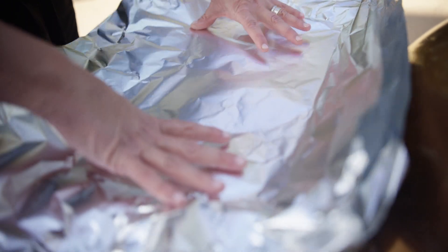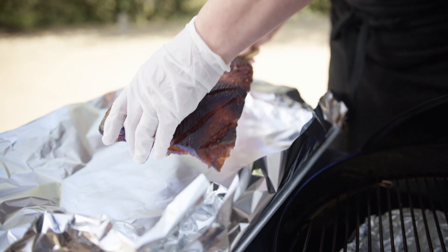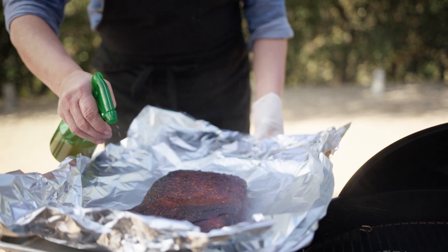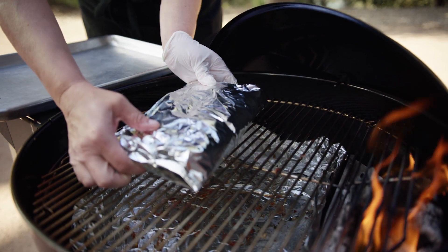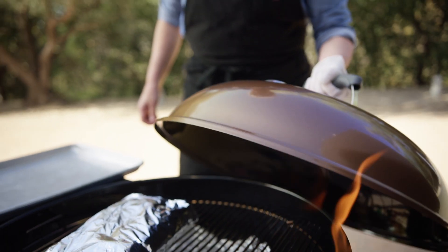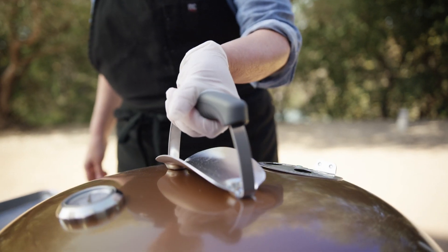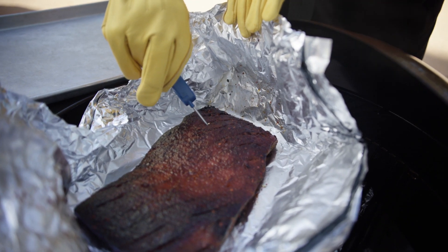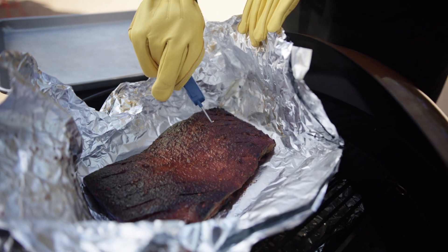Tear off two sheets of heavy-duty aluminum foil. Remove the pork belly from the smoker or grill and place it fat side up on the length of the foil. Spritz one more time and wrap tightly in foil. Place the foil package back in the cool zone, close the lid, and cook for two hours, or until the meat is tender and a meat thermometer placed in the thickest part of the pork reads an internal temperature of 195 to 205 degrees Fahrenheit.